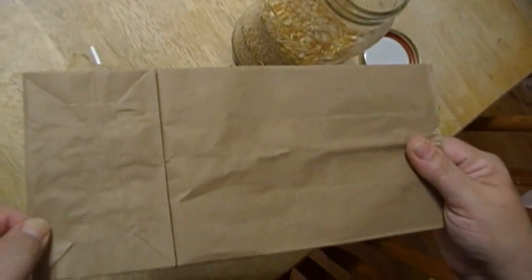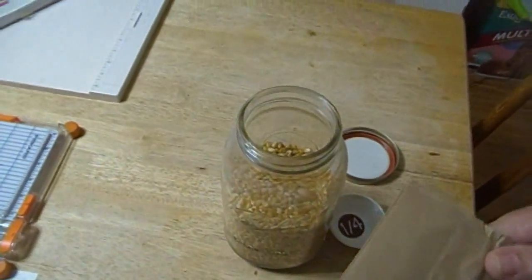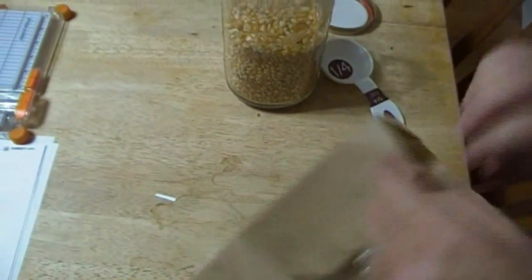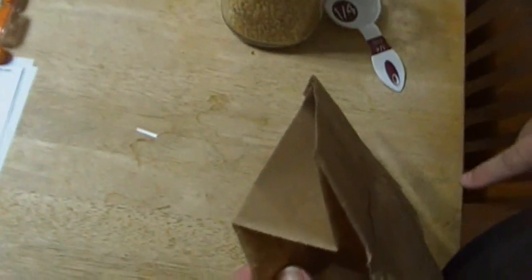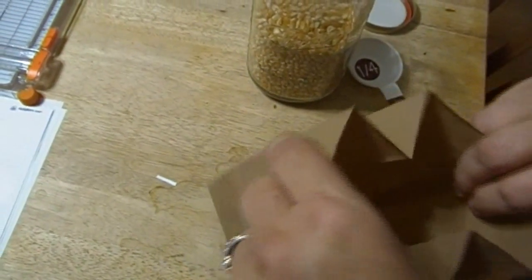I don't send lunch to school with my kids in these. However, I like to use them for crafting, and these sacks are very handy for a lot of different things. They're good for seed saving, drying out seeds, drying out herbs, all kinds of things. But you know what else they're good for? They're good for making popcorn in the microwave.